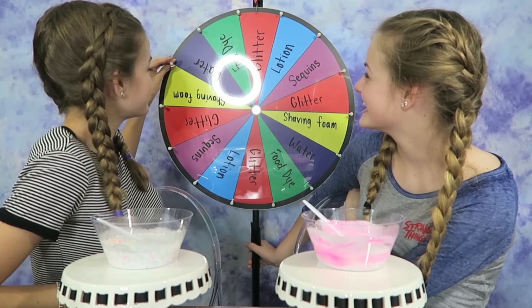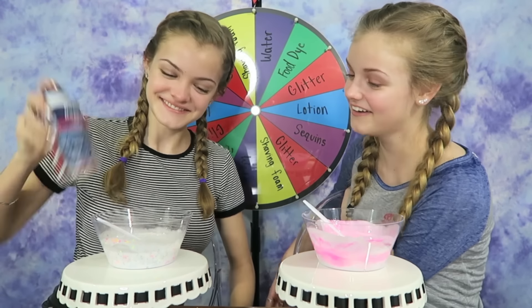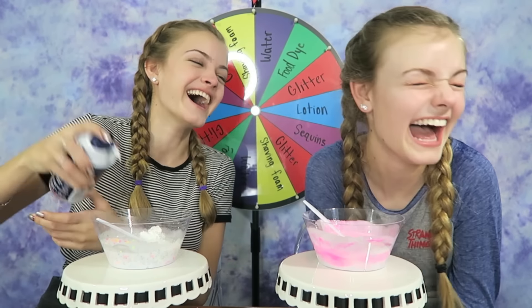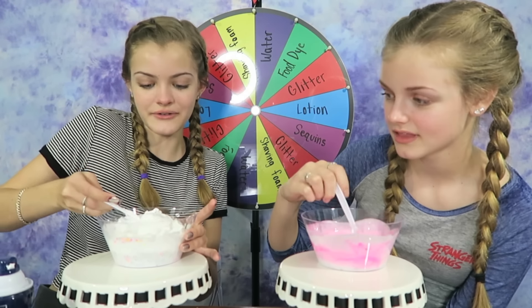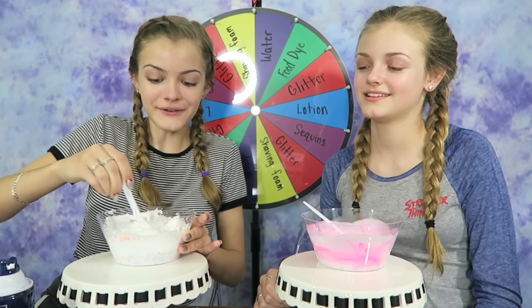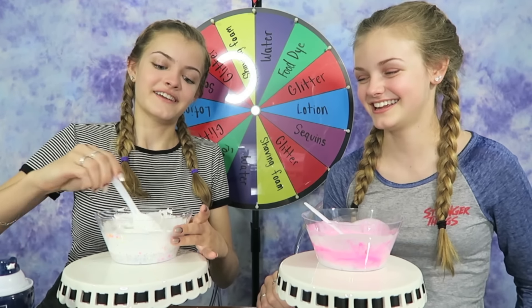I hope I get something that can change the color of my slime. Shaving foam! Well, that doesn't change the color, but I'll take it. Time to add it in. I want it really fluffy — I want a nice fluffy slime. I really like it. Now it's a white slime again — it's not gray. It looks like a birthday cake slime, where they have the sprinkles in them. I feel like we always talk about food, even if we're not eating food.